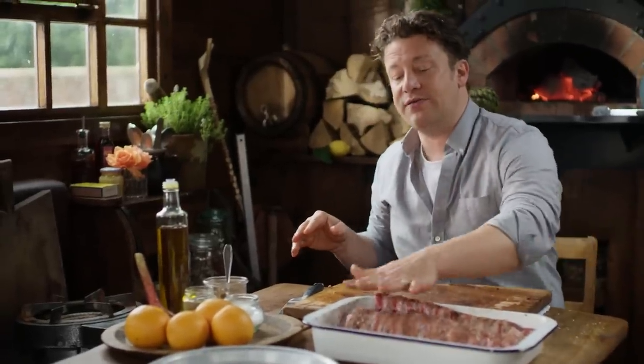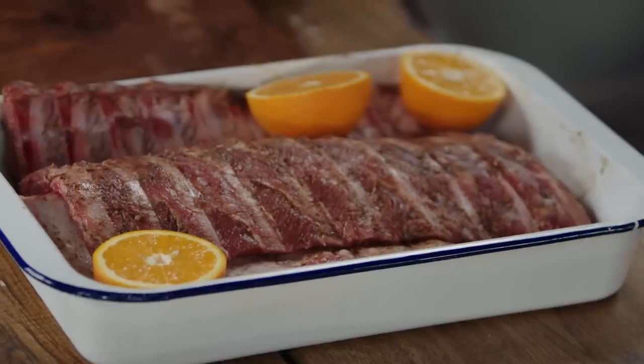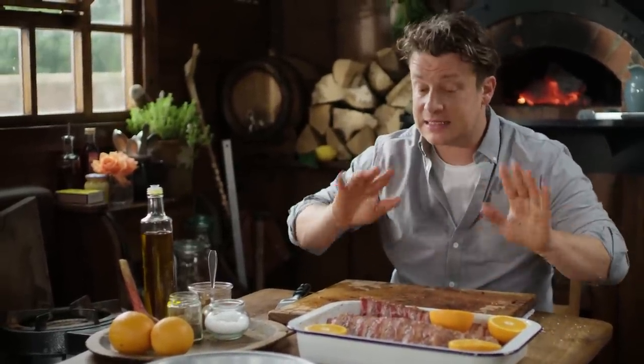To add a little bit of moisture, humidity to this environment and flavour, we're going to take a couple of oranges. Just cut an orange in half and lay it like this, with a little bit of hydration — water or juice. This will go tender, they'll melt, they'll be absolutely sublime.